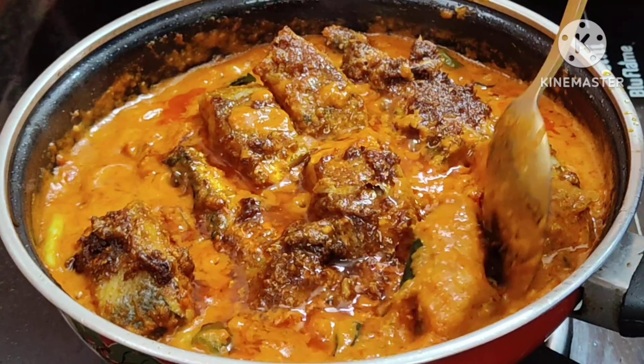Now, let's put the fish in the pan. The fish masala is ready to cook — cook the fish as well as the fish masala is ready.